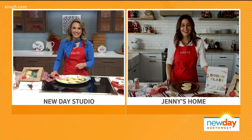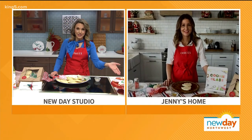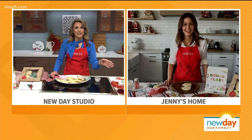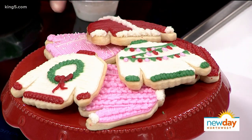Hi Jenny. Good morning, how are you doing? I am doing great this morning, it's a great day. But I have to say, Jenny, I'm looking at these cookies. Let's be real — can I really do this? You have to give me some tips and tricks because I don't think I've ever been able to do anything quite this creative.